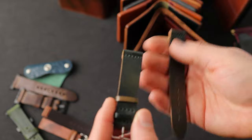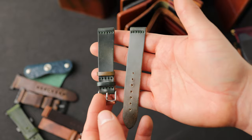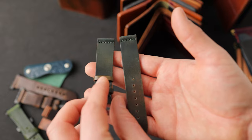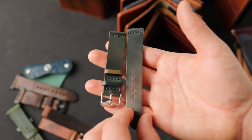One last watch strap to show you — we've got marbled black shell cordovan. This is a contrast to the marble blue we were looking at earlier. You can see the marble black has a little bit more greenish colors and is a little darker, and that green color fades down to a more orangey tan. This is also a 20 millimeter lug width with an 18 millimeter buckle.